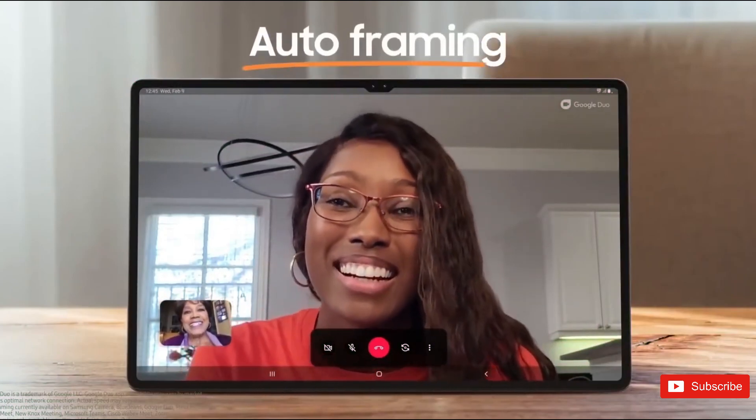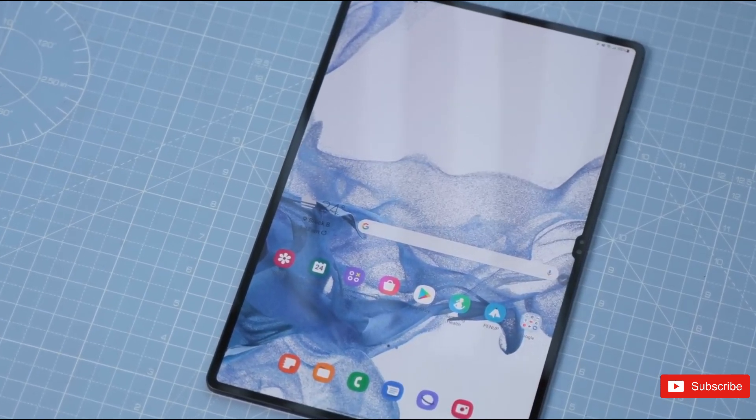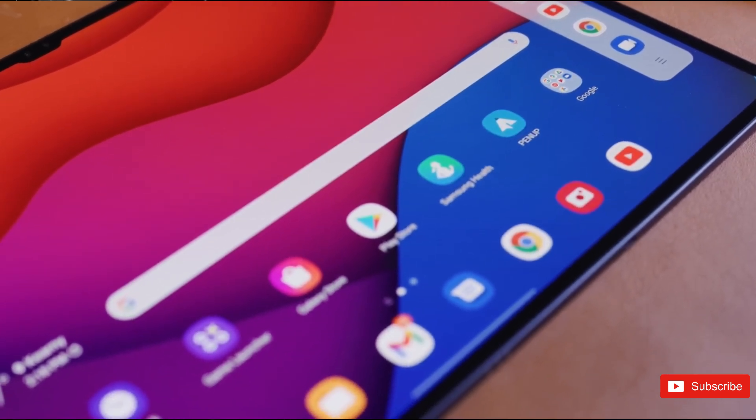So what do you guys think about these upcoming tablets from Samsung? Do you think it's a worthwhile upgrade over last-gen tablets? Let us know your thoughts below in the comments section, and I'll see you guys in the next one.